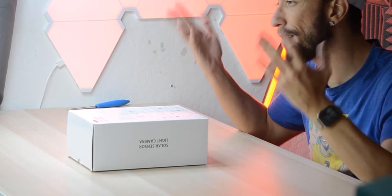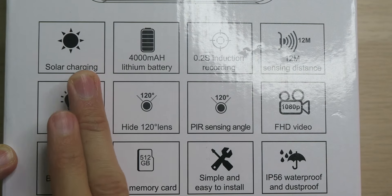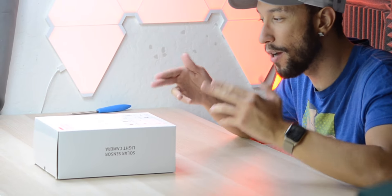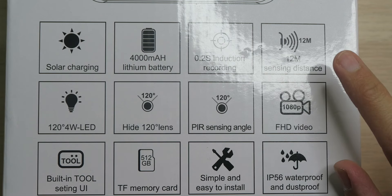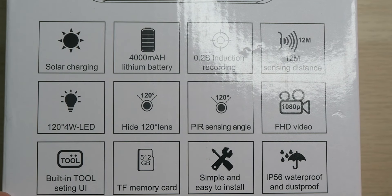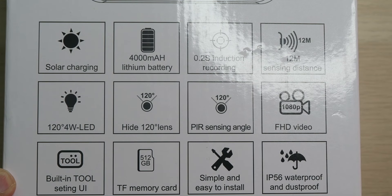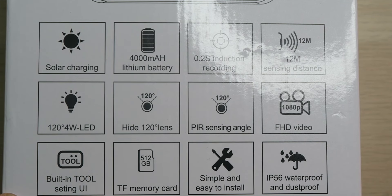With that said, it does have a bunch of features that might make it worthwhile. We're looking at solar charging with a 4,000mAh battery so cloudy days aren't a problem, 0.2-second induction recording that starts capturing within 0.2 seconds of detecting motion, a 12-meter sensing distance, 120-degree 4-watt LEDs for bright night vision, a 120-degree lens for a wide field of view, and 1080p full HD video recording.